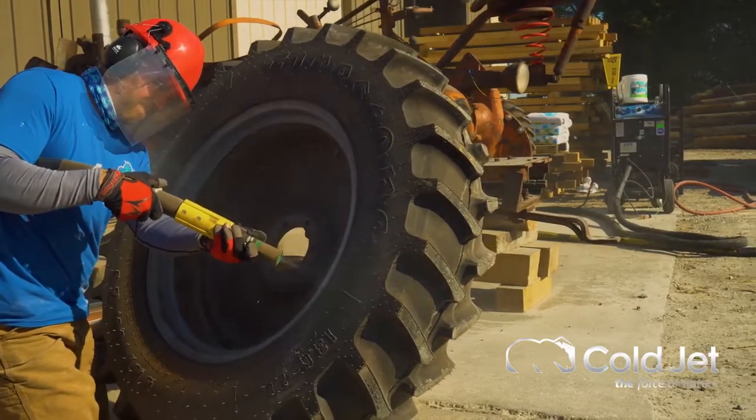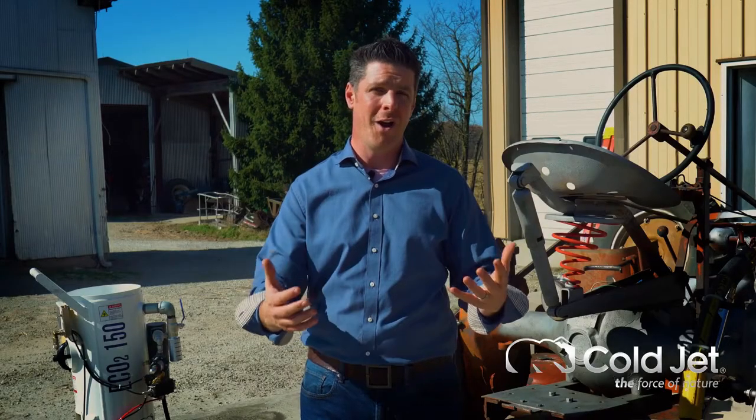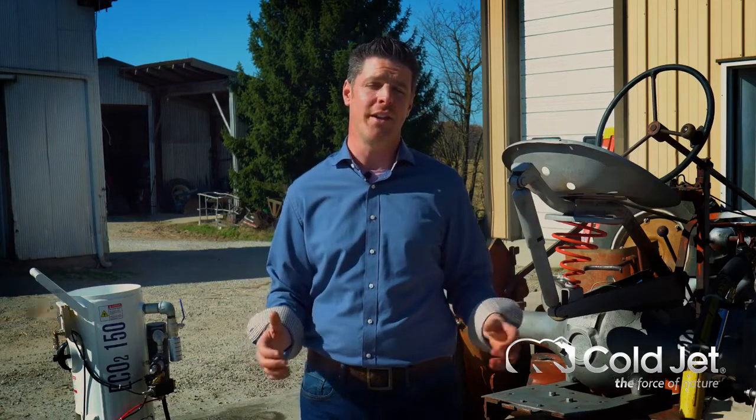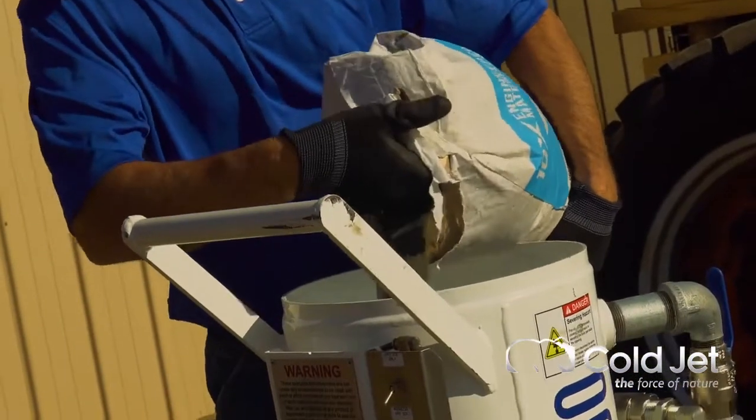Traditional methods of dry blasting like sand media require up to 800 pounds of sand every hour and an incredible amount of cleanup. What we do here, using the dry ice pellets, is we add just a fraction of that.